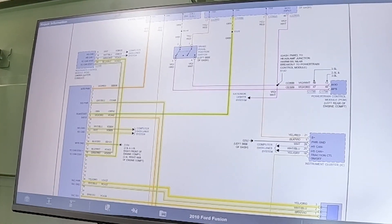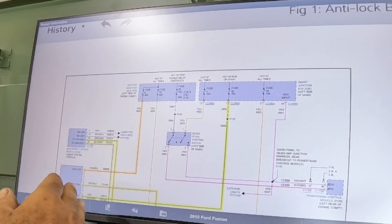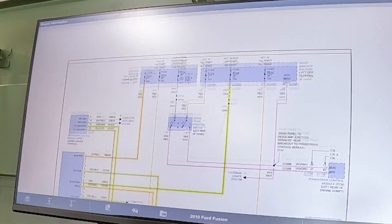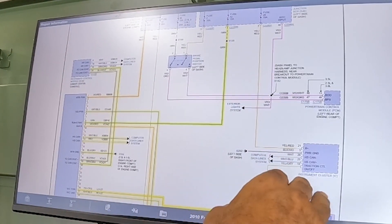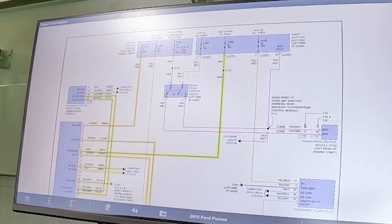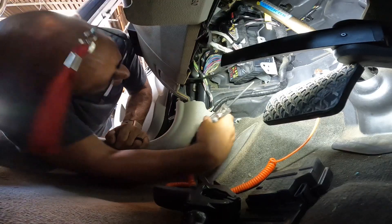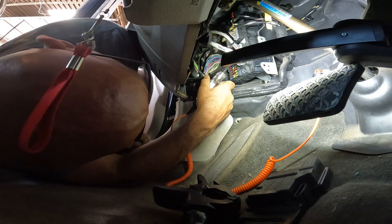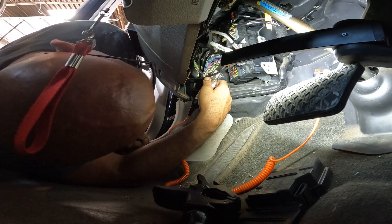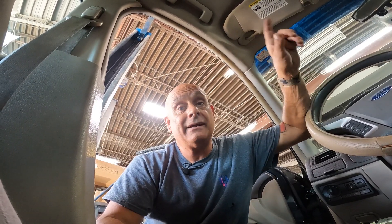I got interrupted a few times, so let me start this over. The reason I skipped one fuse is it goes into the brake pedal switch — we don't have an issue there. It's just the control module that's not powering up. The next fuse I went to goes directly into the module. Number 42 is way up here. We got power on this side — I'm reading 14.4 volts because I have a charger on the car. On the back side I have 14.4 as well, so I have plenty of power going through that fuse.